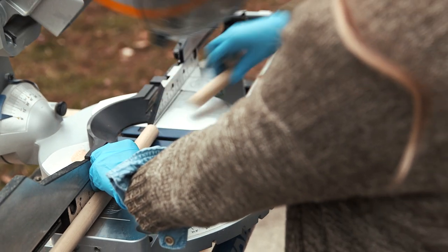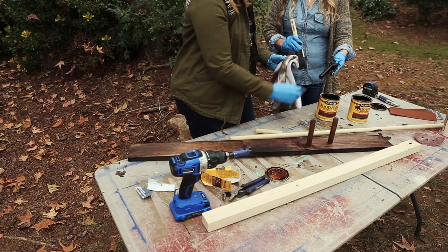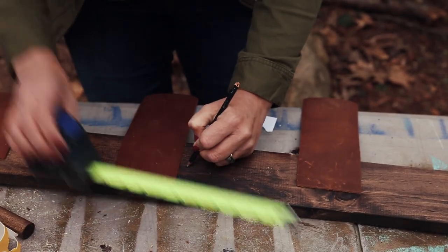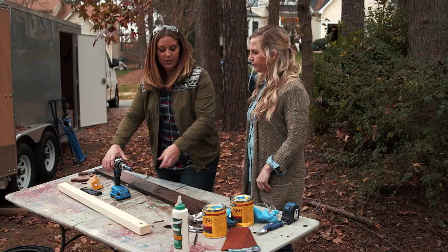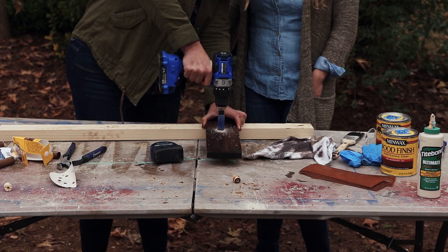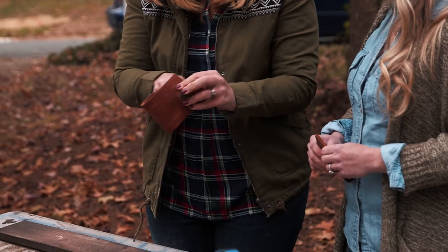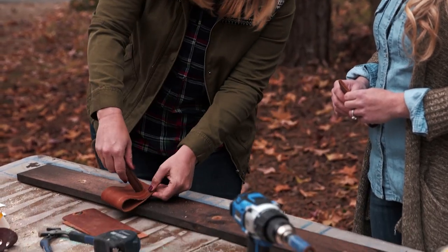The next step is to cut the dowels into 4-inch lengths. Then we're taking the leather strips and spacing them evenly on top of the wood base. We're going to use a hole saw — it's the exact same diameter as our dowels. Drill holes through both the wood base and the leather strips using a hole saw bit. Slide your dowels through the leather, then into the wood base.